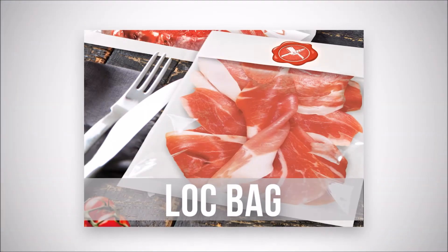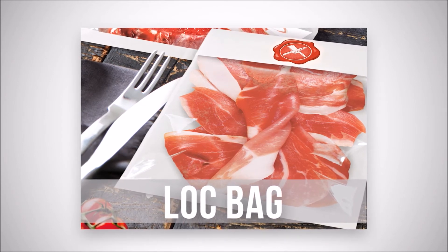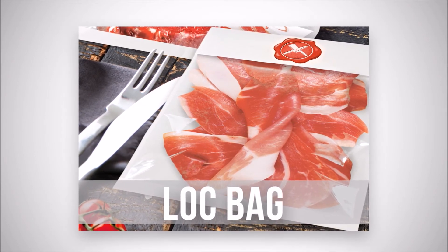The lock bag is available in different formats, with or without a plate and with personalized printing.